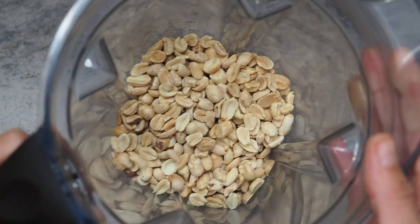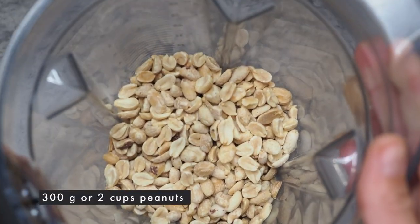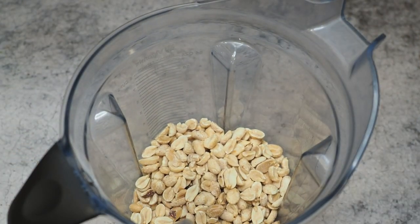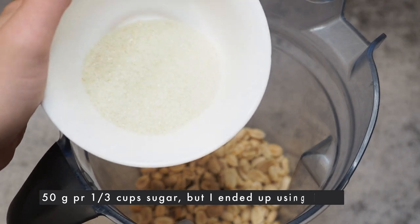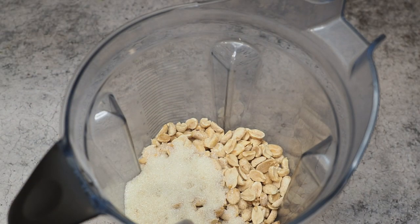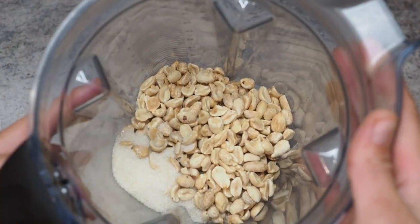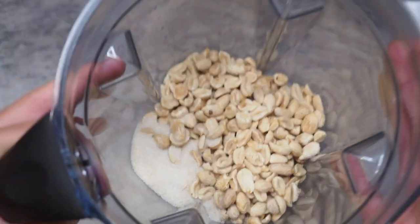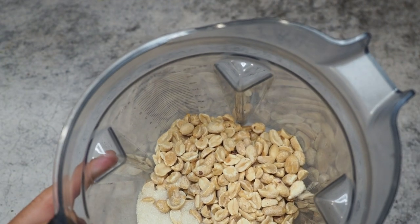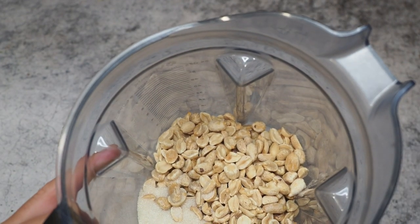Now we're moving forward to the peanut butter. Here I have 300 grams of peanut butter and I'll add 50 grams of sugar, because our ganache is not very sweet — so I want to make sure we get some sweetness into the pretzel peanut butter. I'll first make the peanut butter and afterwards add the pretzels.